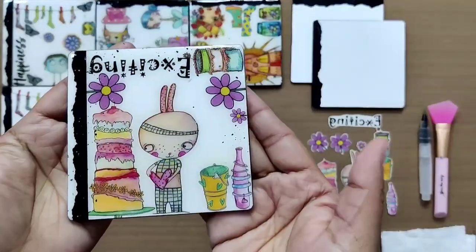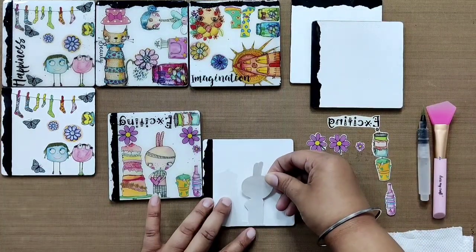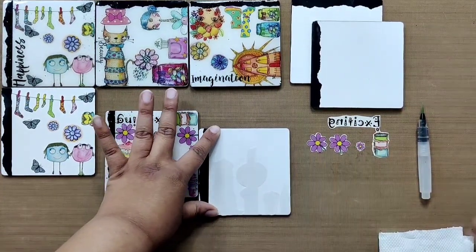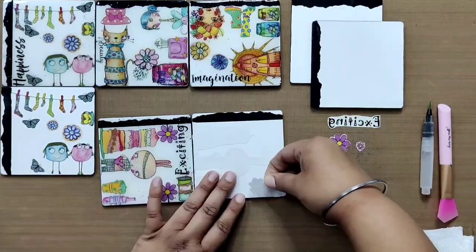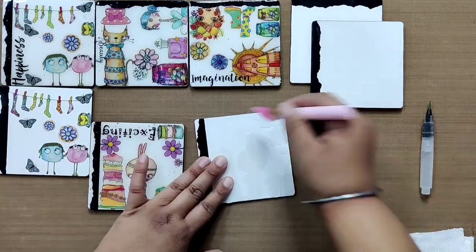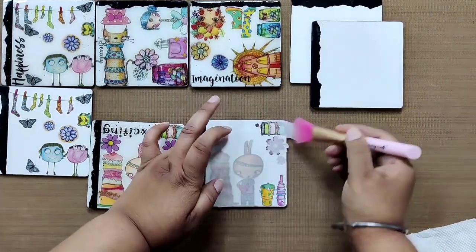In the exact same way we will create the remaining three coasters. Start with all large elements first, then add the small filler elements. So after adding the cake and bunny, add the bottle and then the bucket, flatten up with the spatula brush, then turn the coaster around and add the remaining elements. For this particular coaster we are keeping aside a small flower and the sentiment transfer, then going ahead with the water and doing the transfer as usual. Revealing the transfer is always so satisfying!